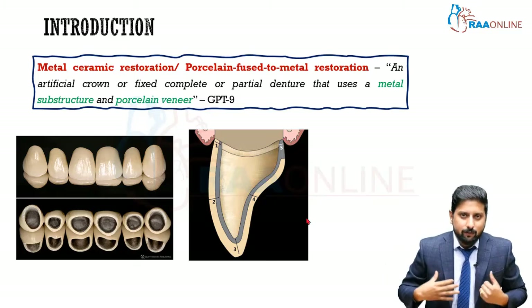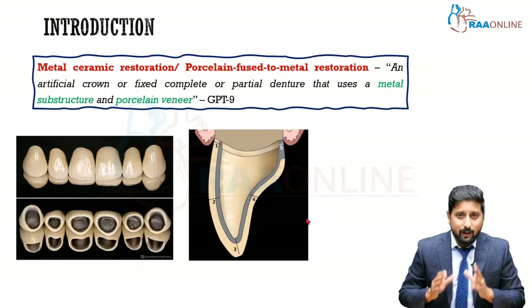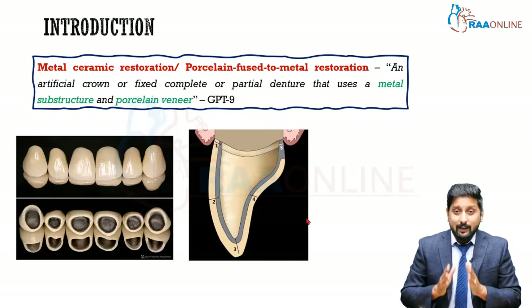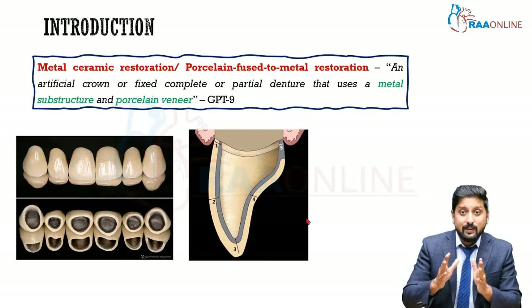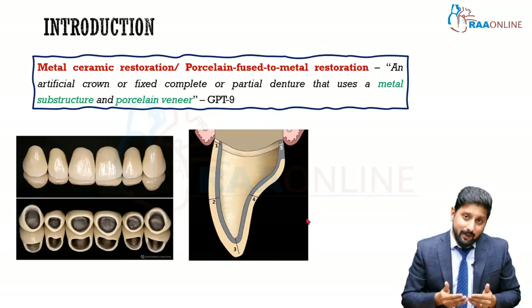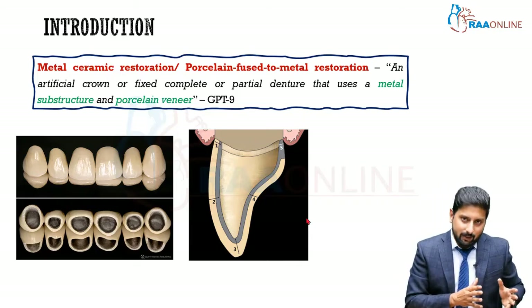The entire aim of the ideal metal ceramic crown preparation design was to be very conservative — you prepare the tooth only where ceramic is going to be veneered. In areas where ceramic is not going to be shown outside, why prepare more tooth structure? Enamel is like gold for a dentist; every millimeter you reduce is priceless and you don't get it back. Please do not do an aggressive preparation. That is why initially metal ceramic crown preparation was a ceramic facing type of design.